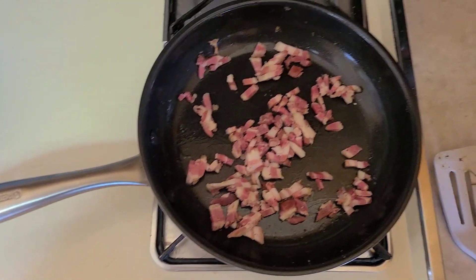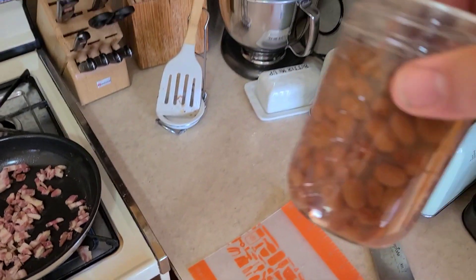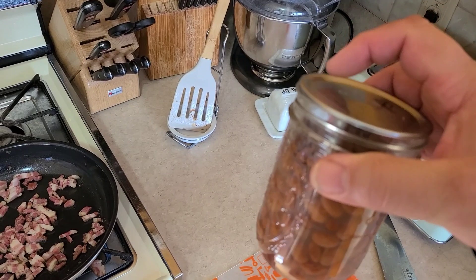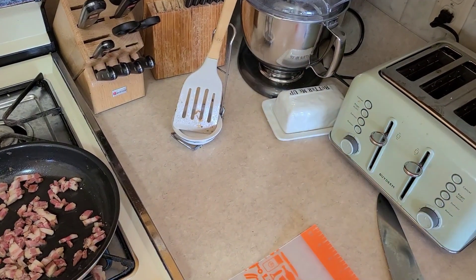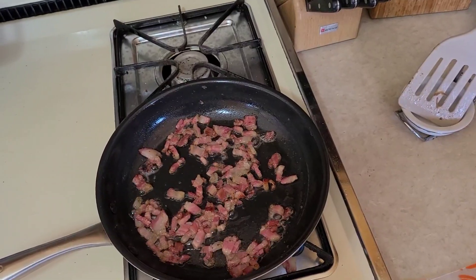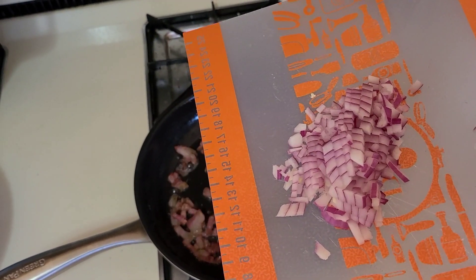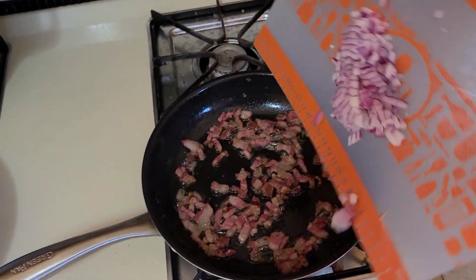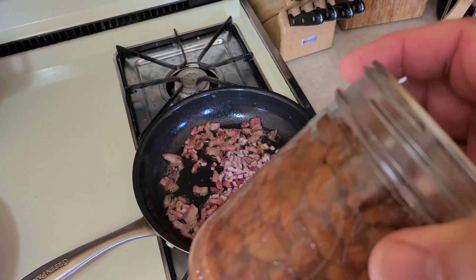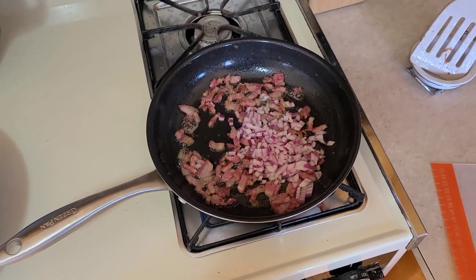We're also going to throw in a chopped onion, but we haven't chopped it yet. We're gonna use a can of our canned pinto beans — I'll leave a video in the corner at the end for that. We're going to add about a quarter cup of finely chopped onion; this is just part of an onion I had in the fridge. We're only doing a pint jar of beans, so we'll sweat the onions out and continue from there.